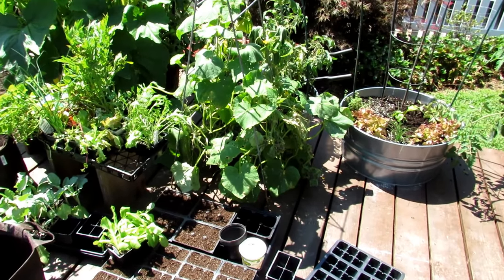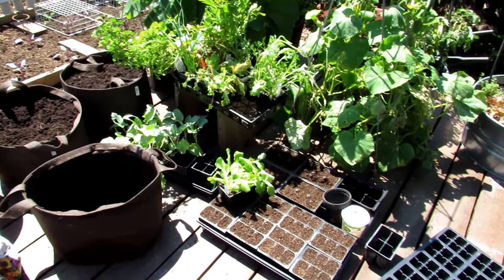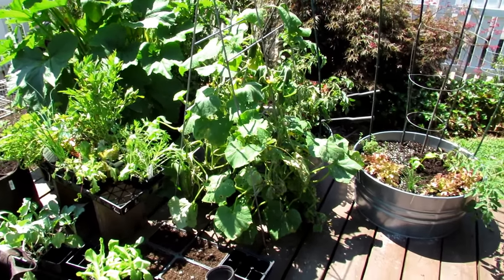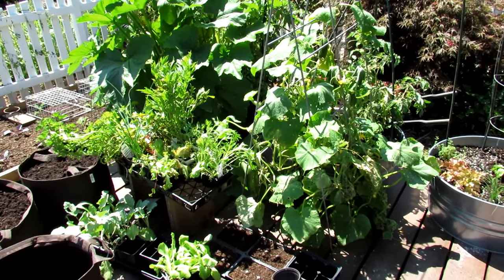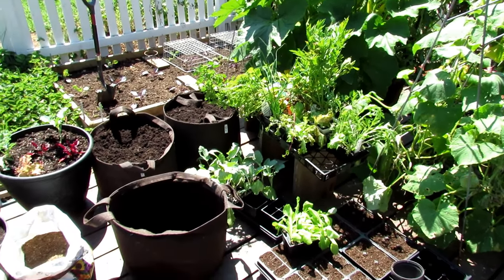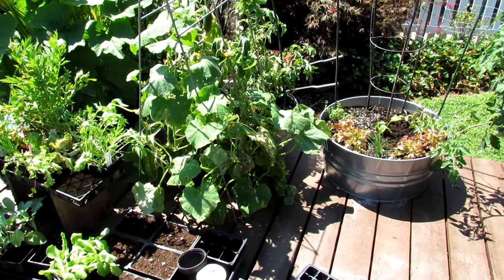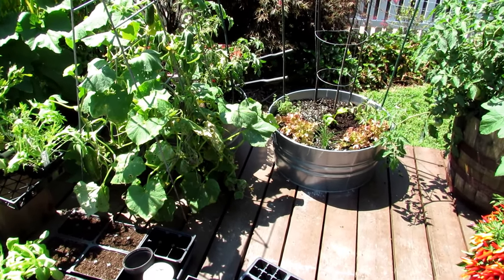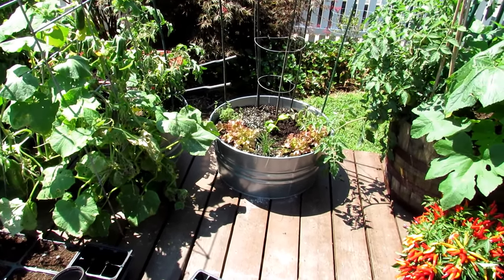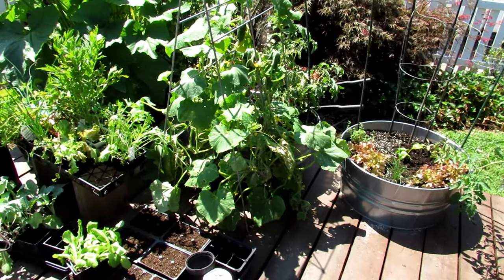I'll be doing a whole series on container gardening going through the fall — we're going to be planting these up with peas in a little bit. I also have a new book coming out called The Modern Homestead Garden: Growing Self-Sufficiency in Any Size Backyard, coming out in February. It covers cool and warm weather crops, matching the right container size to your plants, and all the principles you need for a successful vegetable garden. I'll leave you with this piece of advice: if in doubt, get larger containers, plant less, and you'll be happier for it. Thanks so much for watching, and please check out my seed shop at therustedgarden.com.